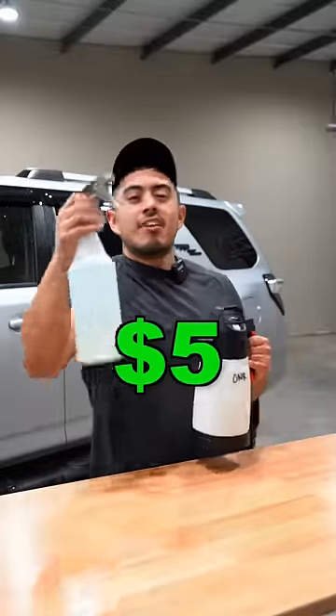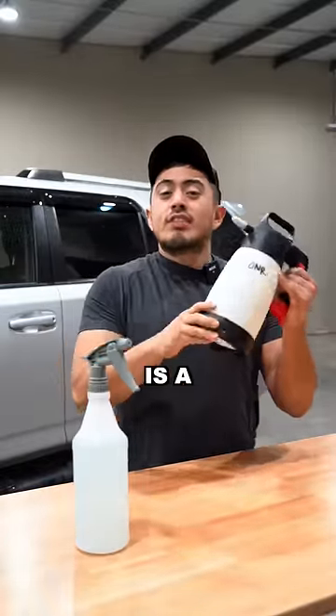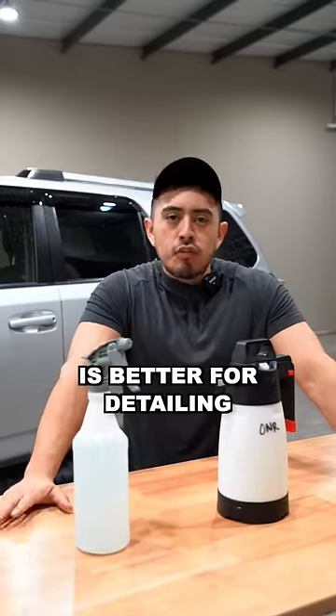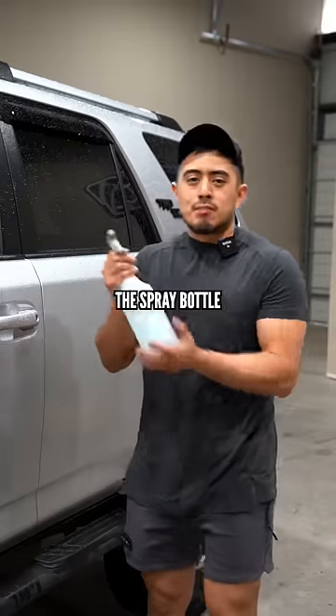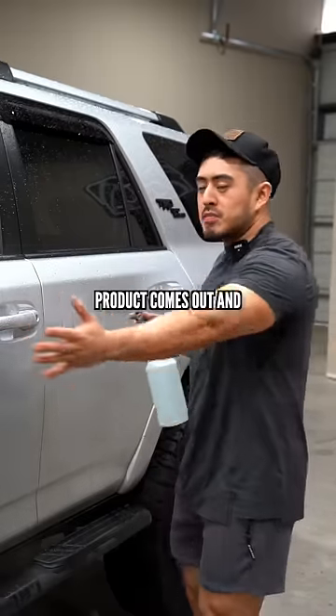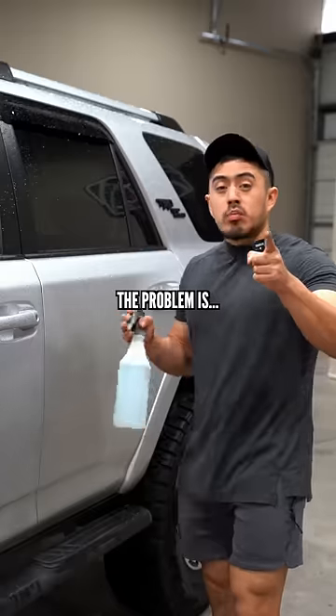This is a five dollar spray bottle and this is a $35 pump sprayer — let's see which one is better for detailing. Everyone knows the spray bottle: you just put your product in, start pulling the trigger, product comes out and gets on the surface. The problem is...